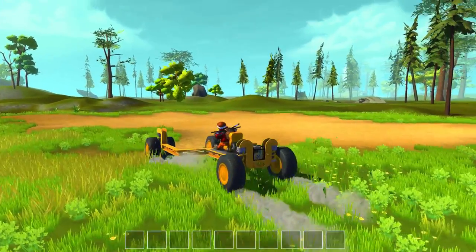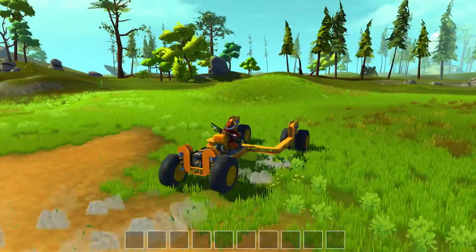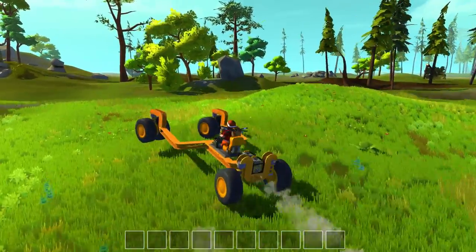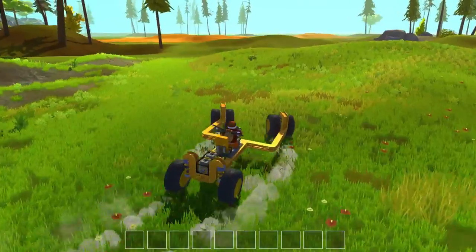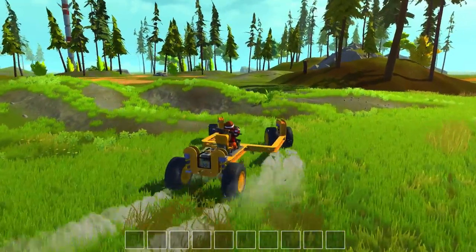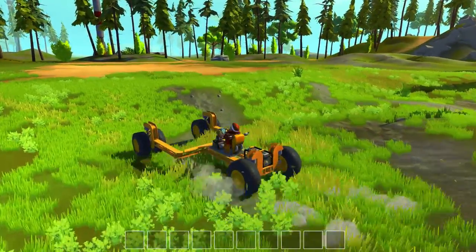It's got suspension on all four wheel frames — it's not as stiff. It's still a very stiff body, but it's a lot more forgiving and can handle the terrain better. You're less likely to flip on small bumps and stuff.